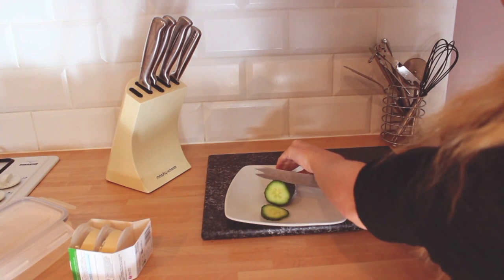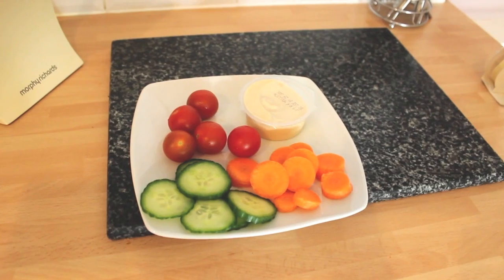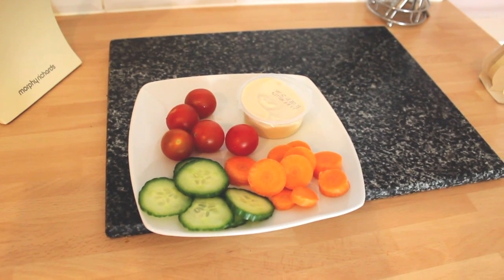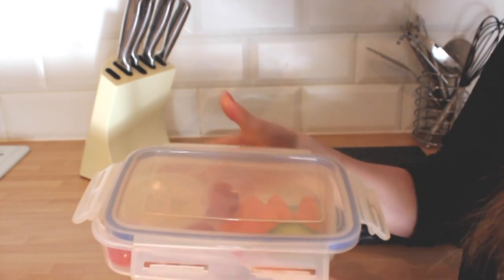Now I'm just beginning to cut up some cucumber to go with my hummus dip. As you can see, I've also added some carrots and tomatoes. For a healthy snack, trust me, this one is yummy.